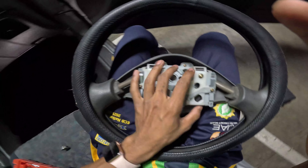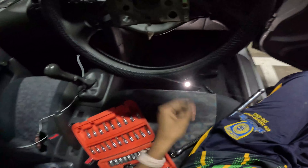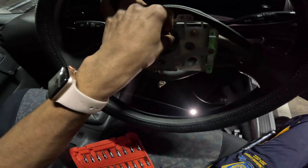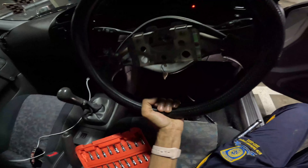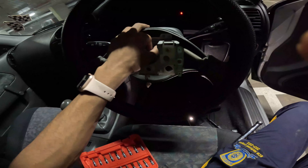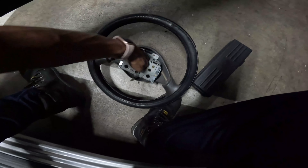We've taken the steering wheel out. A little tip when you're taking this steering wheel out: when you have it like this, keep the nut on halfway before taking it all the way out, and move it around so you can get it loose without hitting your face on the steering wheel. Then remove it to get the steering wheel out.